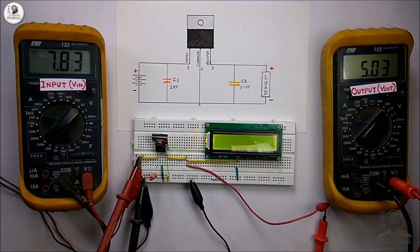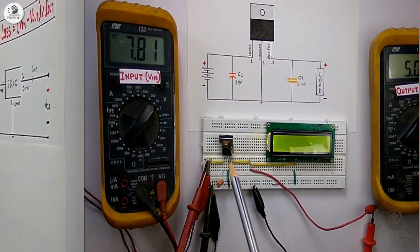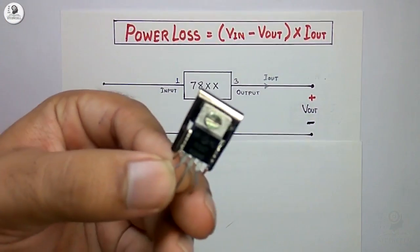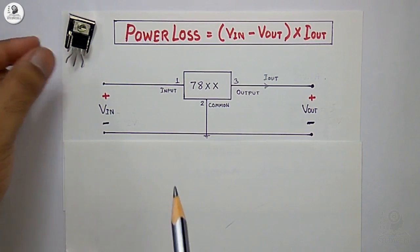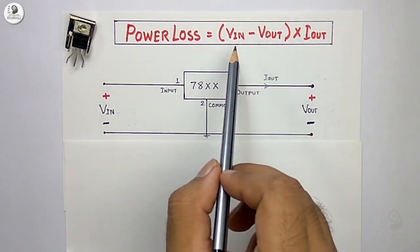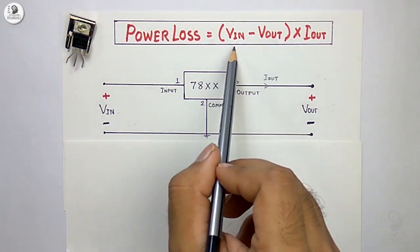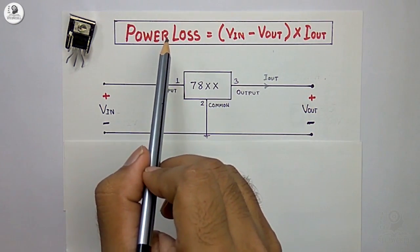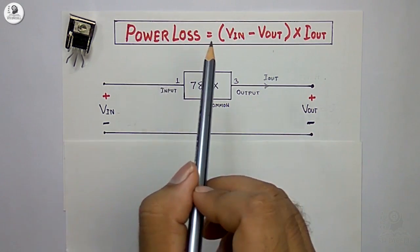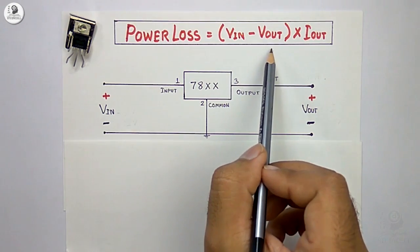So we have discussed the dropout voltage. Now we will discuss the efficiency of this voltage regulator IC. As this is a linear voltage regulator, it is not very efficient. We can easily calculate the power dissipation in this IC using the formula: power dissipation equals (Vin − Vout) × Iout. For a greater difference between input and output voltage, the power dissipation or power loss will be more. So it is always recommended to choose an input voltage such that the difference between input and output voltage is kept low.